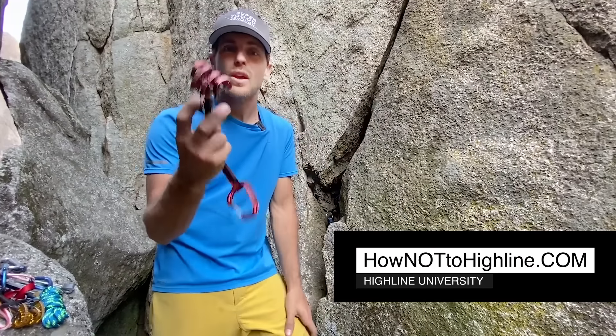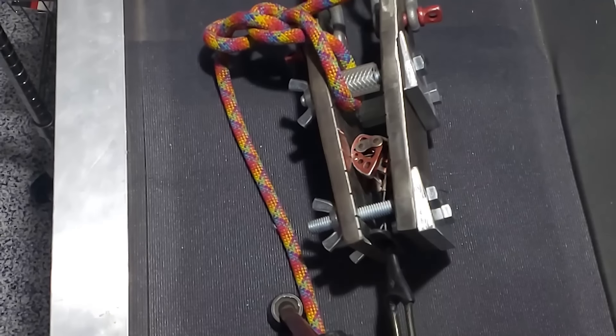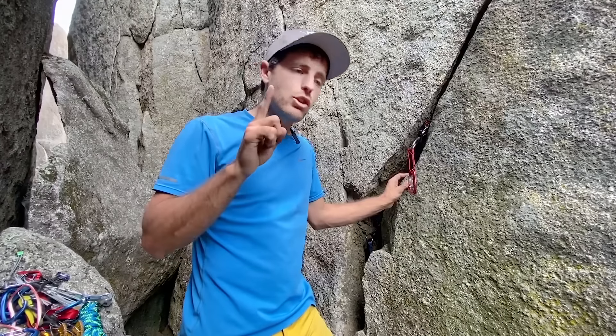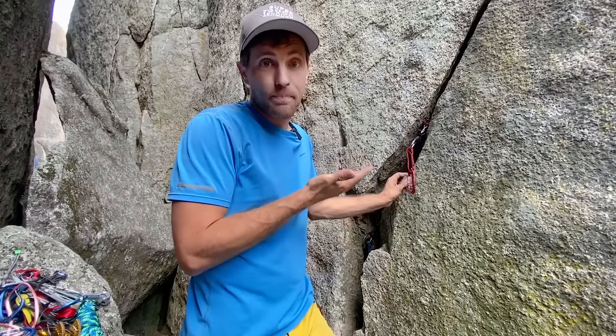I'm Ryan Jinx and welcome to a crack. Go to HowNotToHighline.com if you want to learn highlining, bolts, and find slackline friends. Basically, we're going to show you today how not to use cams. If you already know how to install cams, make sure you watch till the end of this video because we're going to do a surprise. Now I know you can skip to the end, but that would be cheating. Make sure you click like and subscribe, and let's get started on how not to place cams.